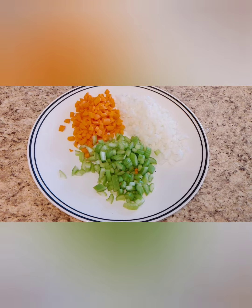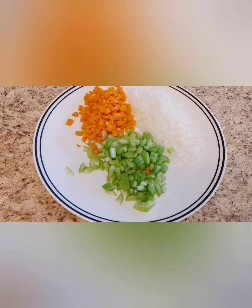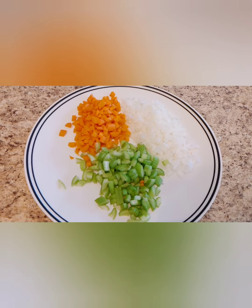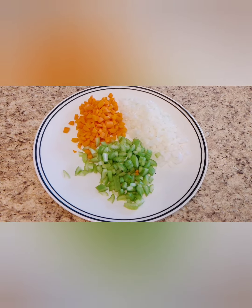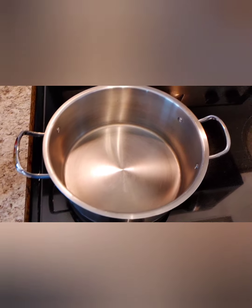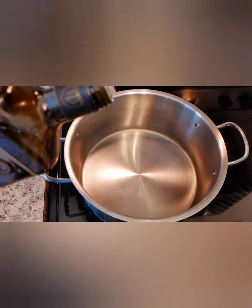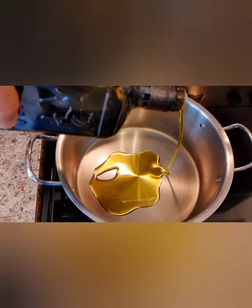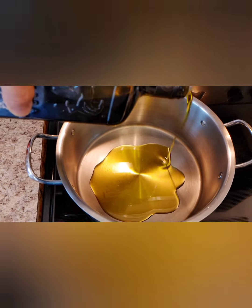For our sofrito we're going to need one to two celery sticks, one or two carrots, and about half an onion chopped. In a large pot, add in your extra virgin olive oil — be generous with this — and start it at a low heat.